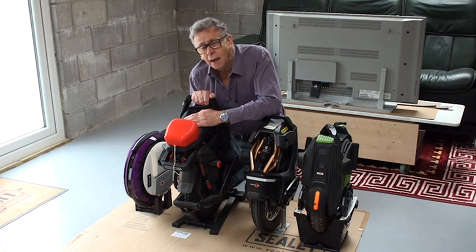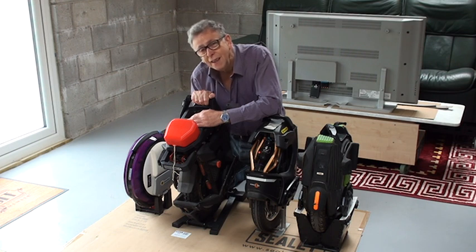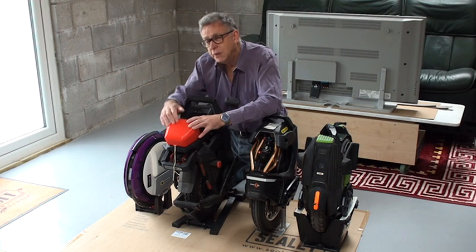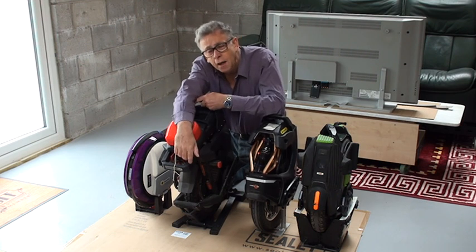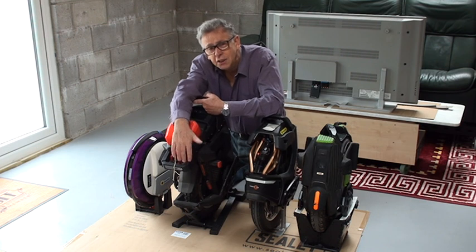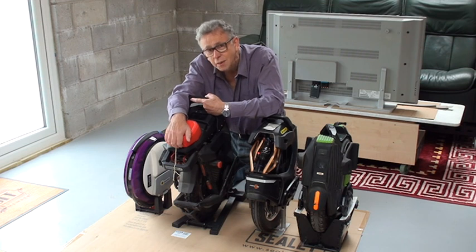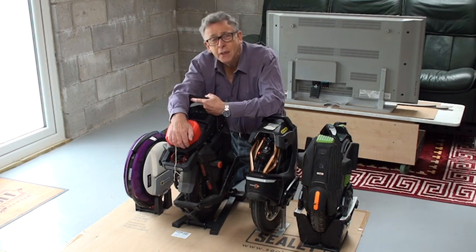If I want to ride distances or go faster on the road, the Master is the one I pick up. The downsides, apart from the cost, are the high footplates, the extra weight, and the fact that it's the most challenging to ride. But later on, when you've got experience on other machines, you'll be up to the challenge. Just not to learn on — you won't enjoy it.